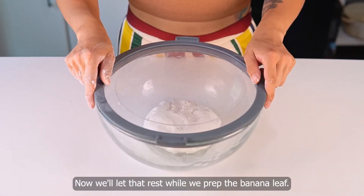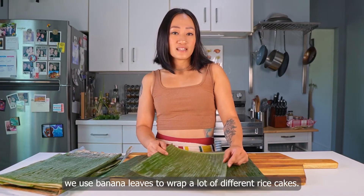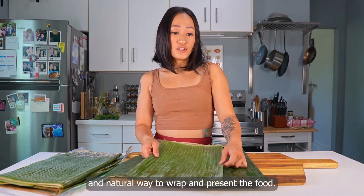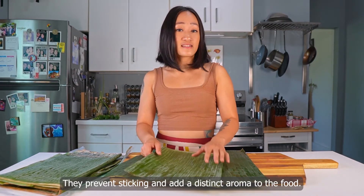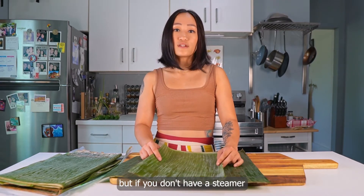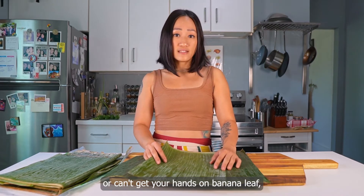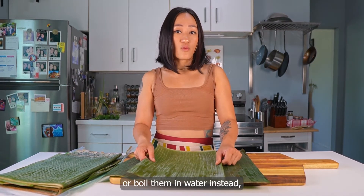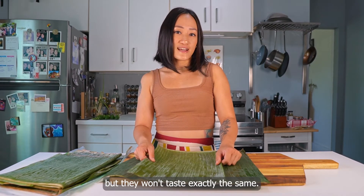Now we'll let that rest while we prep the banana leaf. In Vietnam, we use banana leaves to wrap a lot of different rice cakes. They're a great biodegradable natural way to wrap and present the food. They prevent sticking and add a distinct aroma. Steaming on banana leaf is the best way, but if you don't have a steamer or can't get your hands on banana leaf, you can steam them on parchment paper or boil them in water instead, but they won't taste exactly the same.